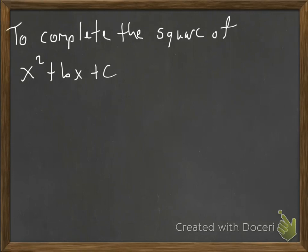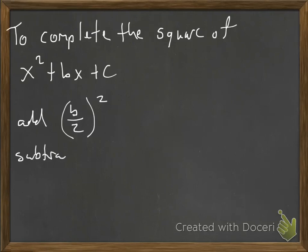If I want to complete the square of x squared plus bx plus c, I'm going to take the middle term — the linear term b — and divide it by 2 and square it. Since this isn't an equation, I don't want to change it, so I'm going to add and subtract it. And when I do that, I don't change the expression. Then once I've done that, I'm going to factor it.